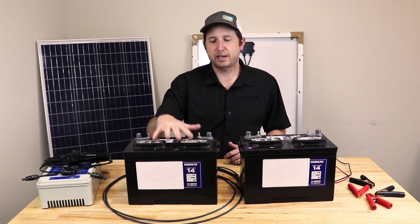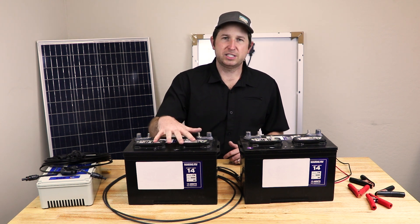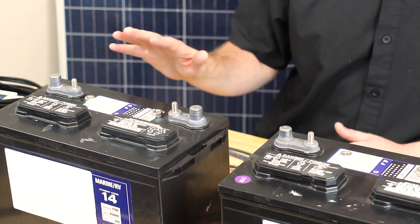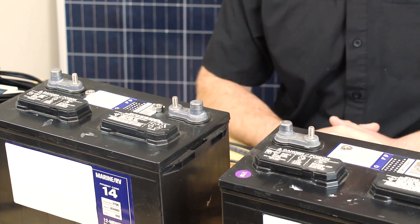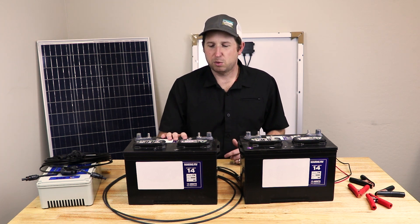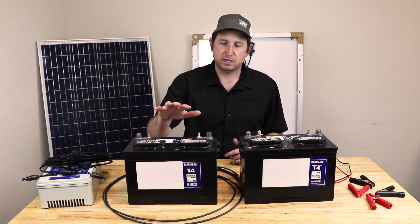Sealed lead-acid batteries don't have an opening — they're sealed with a vent and never need maintenance. You won't have to check the water level. They're slightly more expensive, while the flooded type with the opening at the top are much more readily available.